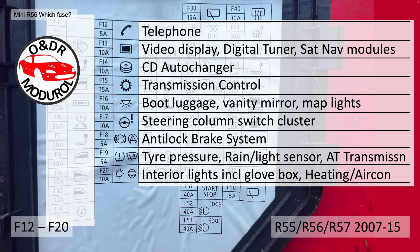F17, 10A, steering column switch cluster. F18, 5A, anti-lock braking system. F19, 5A, tyre pressure, rain and light sensor, and automatic transmission. F20, 10A, interior lights.